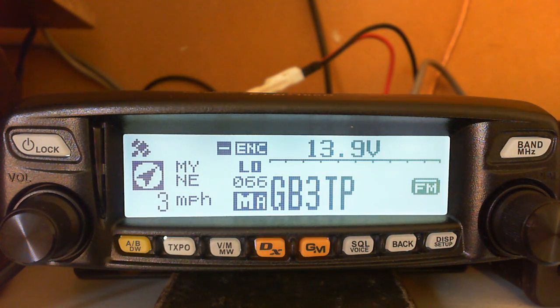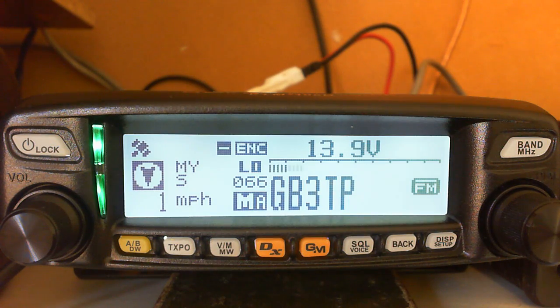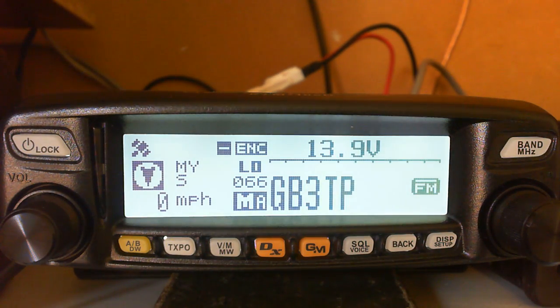What we're going to do is show you how to quickly program a repeater. I'm going to program GB3TP and set up the alpha tag for it. As you can see it's already in my memories, but you can never have a good repeater too many times in your memories, so we'll do that again. We'll be using the V/M MW button which is VFO and memory write, and also the button on the far right called Display and Setup.